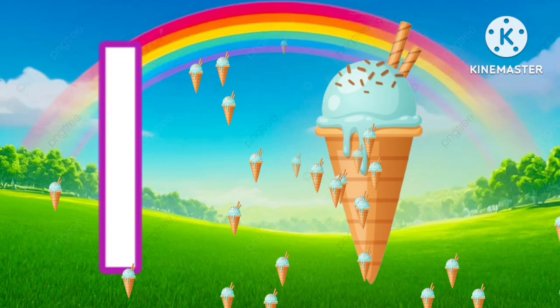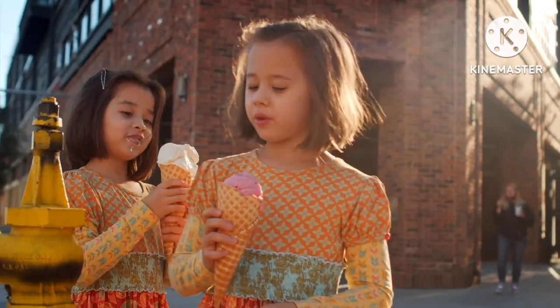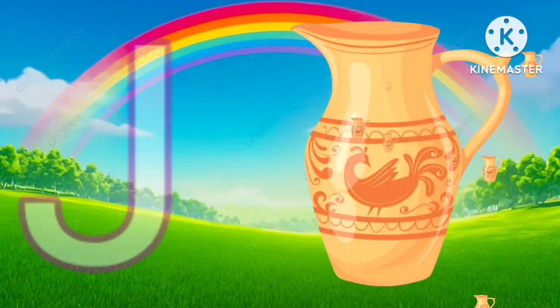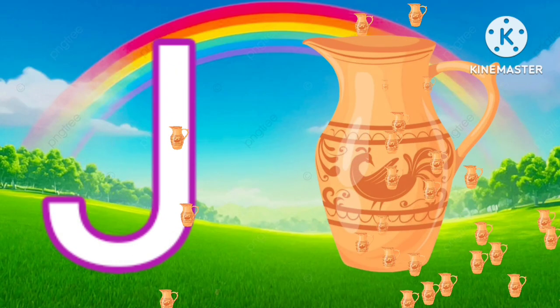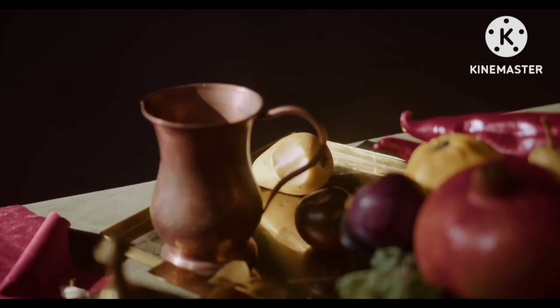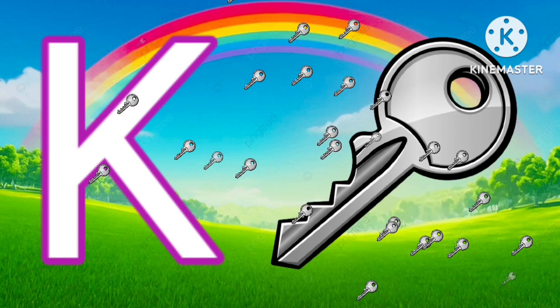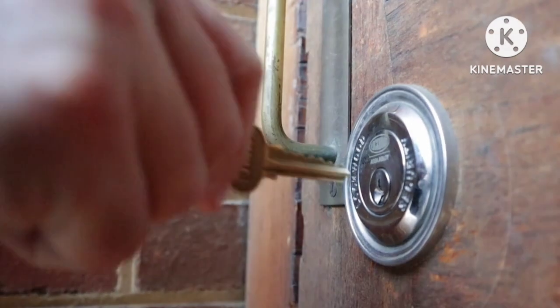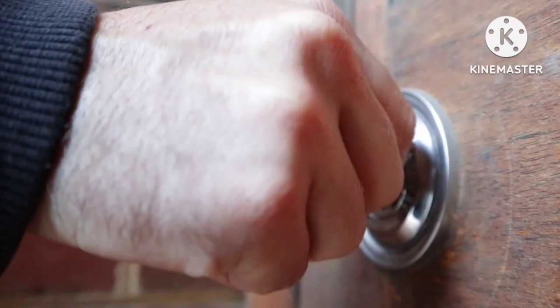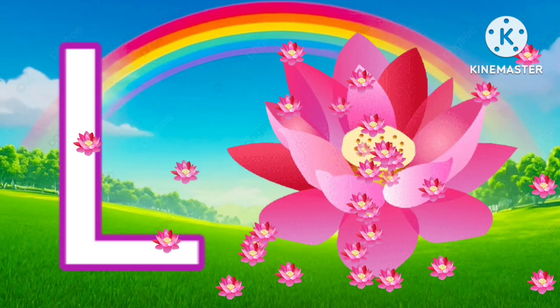I for ice cream. J for jug. K for key. L for lotus.